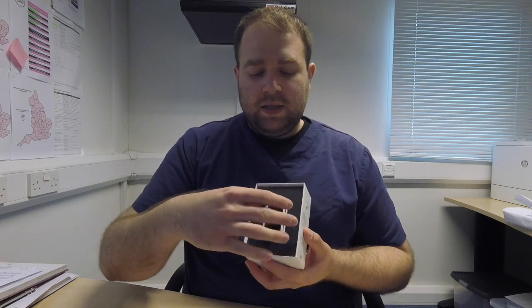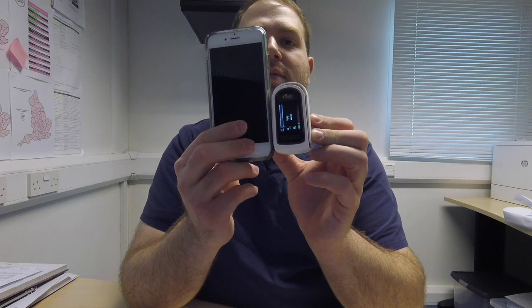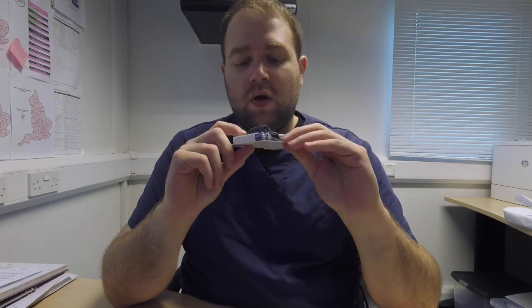So let's have a look at the device. As you can see, in the box you have the device itself — and that's pretty small. Let's compare it with my iPhone 6s — it's very, very small. Inside the box you'll also find an instruction manual. Never forget to read it. There are two batteries, a bag to carry it around, and a wrist or necklace strap.